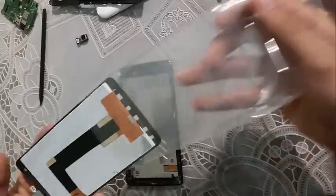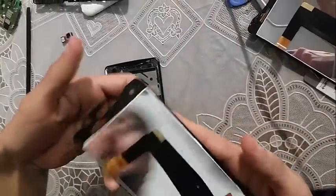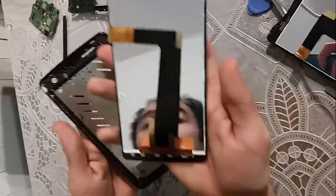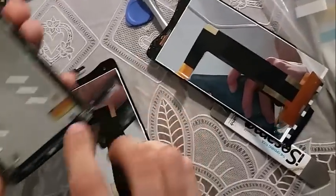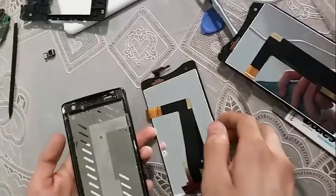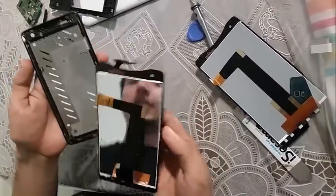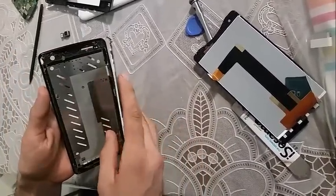When you heat the screen up you can just lift up the broken one like so and replace it with the new one. You have to put a little bit of glue here and here underneath. First clean this area, then put a bit of glue and just place the new one in.